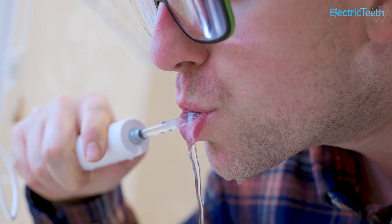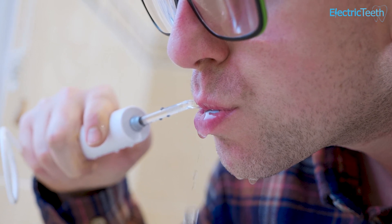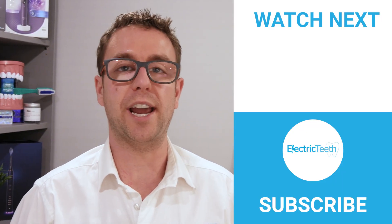Cleaning between the teeth is just one part of your oral care routine. It is important to make sure you are completing other tasks too. Check out this video that demonstrates how to master your oral care routine.